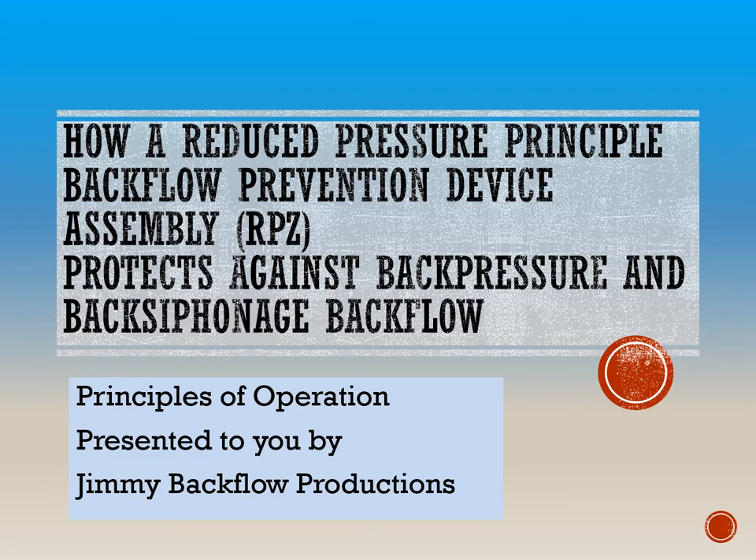How a Reduced Pressure Principle Backflow Prevention Device Assembly, RPZ, protects against back pressure backflow and back siphonage backflow. Principles of Operation, presented to you by Jimmy Backflow Productions.